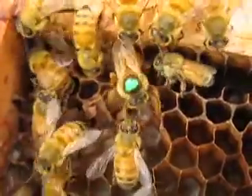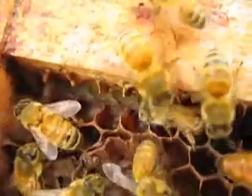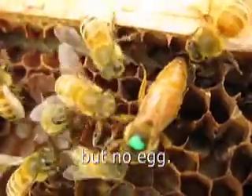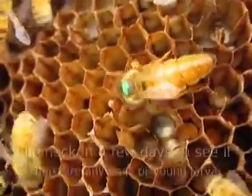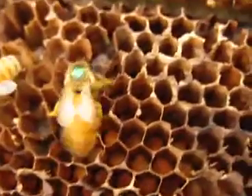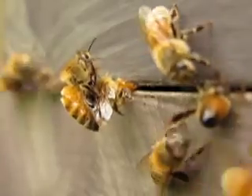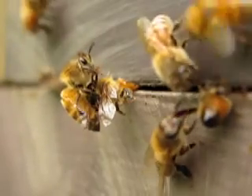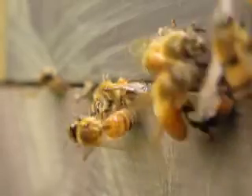I think she's laying an egg right there. Here are some bees trying to get to some bees that I accidentally squished between the two super boxes. They're working on getting these bees out of here.